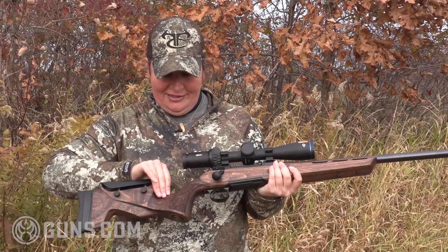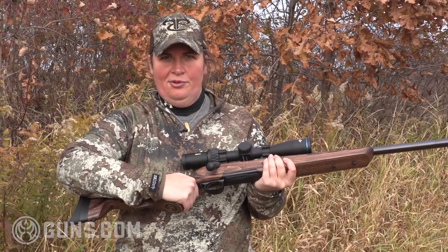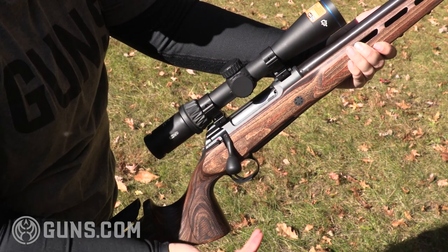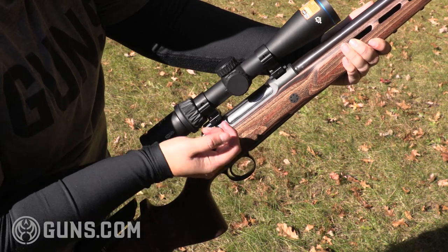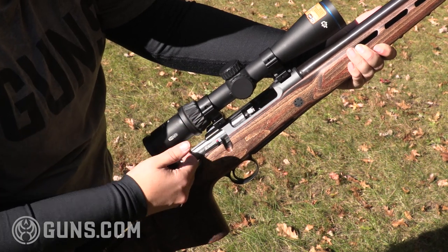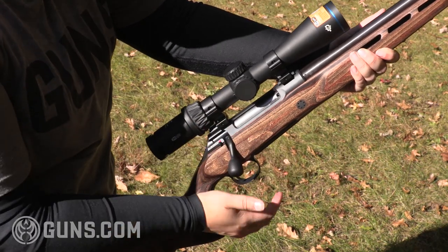Working forward on the stock, there's a nice tapered line that comes to a very full palm swell. It looks awfully heavy, but even with smaller hands it's very comfortable. Now as we cycle the action, we've got a three-lug bolt and a 60-degree throw, so it's a nice quick action.